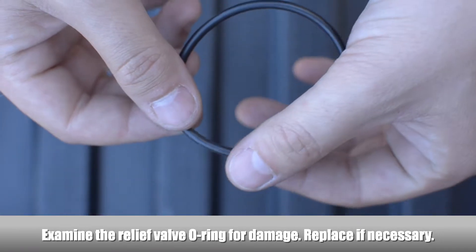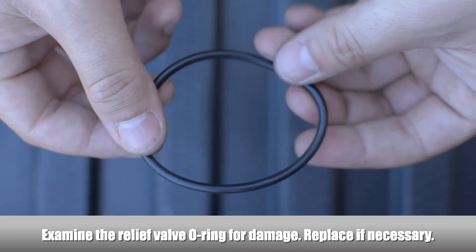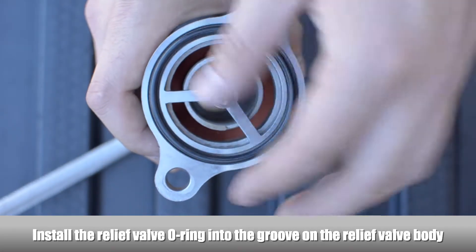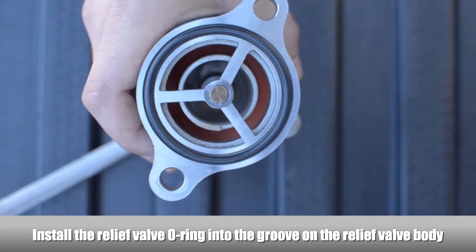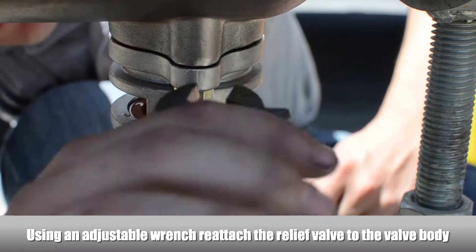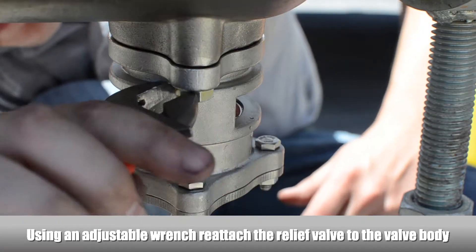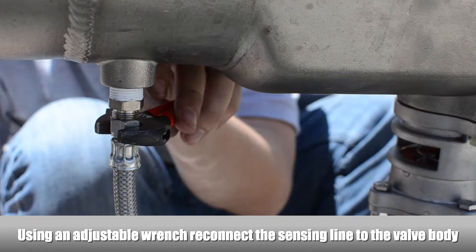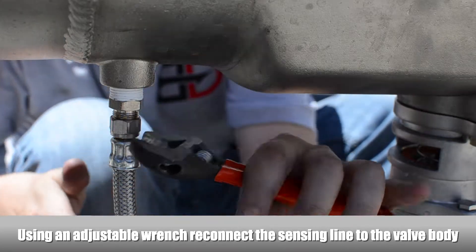Examine the relief valve O-ring for damage and replace the O-ring if necessary. Install the relief valve O-ring into the groove on the relief valve. Using an adjustable wrench, reattach the relief valve to the valve body. Using an adjustable wrench, reconnect the sensing line to the valve body.